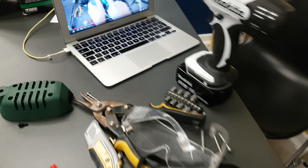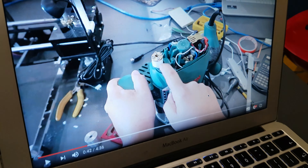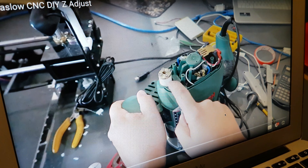And in one of the YouTube videos of someone that managed to get it done, you can see that white section that was 3D printed.